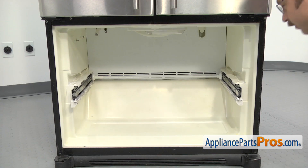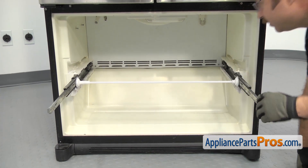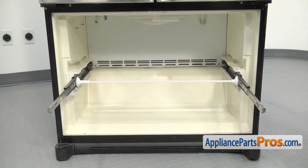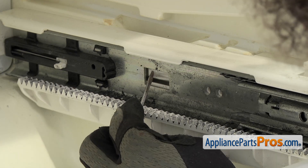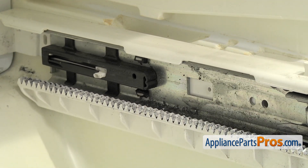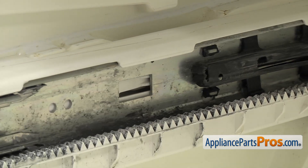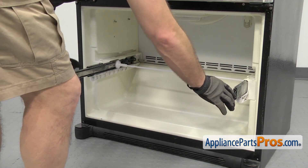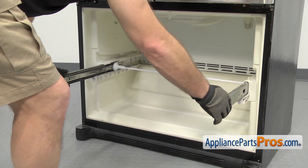Now we can take out the rails. We're going to pull them all the way out. There's a tab on each side that we have to press to release. Once you have the rails pulled out, we're going to use a flathead screwdriver to press in on the tab. Once you have it pressed in, you can pull on the rail. Don't pull it out all the way — we have to do the other side first. Once you have both tabs released, we're going to push the rails back in and pull the whole assembly out and set it aside as one piece.